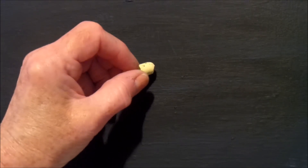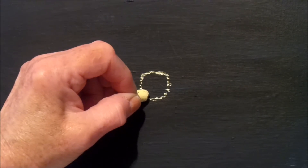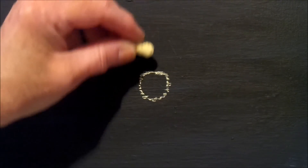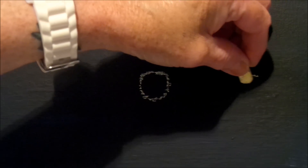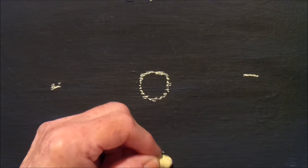First of all, all you have to do is paint your canvas — that's only an 8.5x11 canvas. All you have to do is paint a really dark colour in the background. Then you get a piece of chalk and just draw a little circle so we can plan out our little daisy, just to get an idea of where you want to be with your daisy.